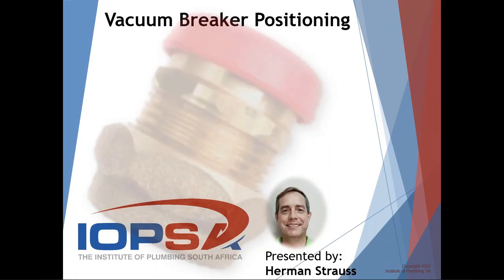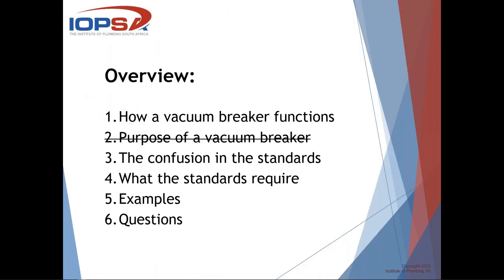Good morning everybody, good to be here with all of you. I'm sitting here in Centurion and I see there are lots of people in the room from all over the country. One challenge is they always want me to talk and explain a lot of things and there's not a lot of time, so I'm going to try and run through the slides quickly this morning to stick within the time limits. Please feel free to ask any questions about anything we might have skipped over.